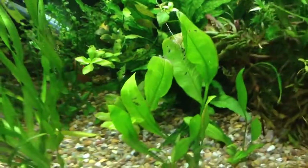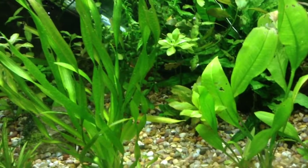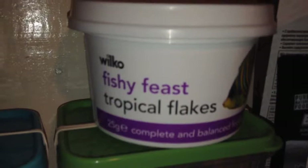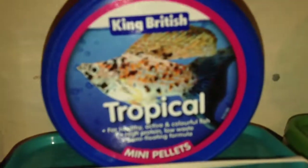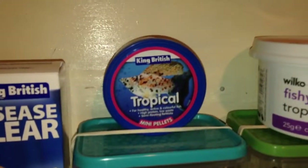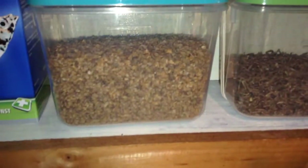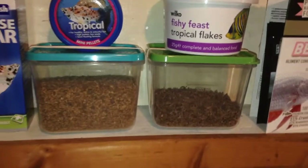If you have tropical community fish like the guppies and danios in this tank, they are more omnivorous — they eat plant material and insects. So you can feed them with tropical flakes. You can also feed your fish on pellets; these are tropical mini pellets with about 45 percent protein, and I feed my betta with these as well. You can also buy freeze-dried live foods such as dried daphnia and dried bloodworms — the fish like those. It's a good idea to mix the foods you give your fish to give them some variety.